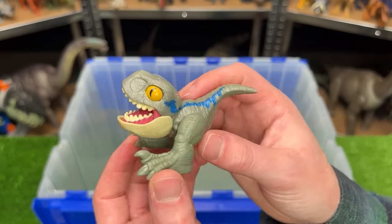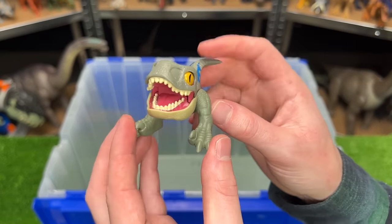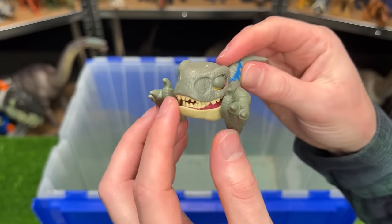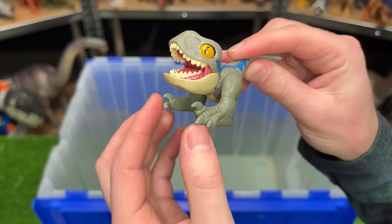And finally we've got Velociraptor Blue — this figure specifically I think is from the Snap Squad, so you can actually press it down and it snaps shut and will actually cling on to stuff.